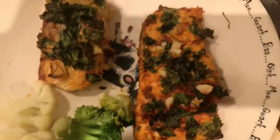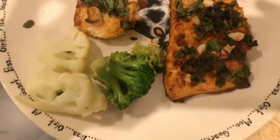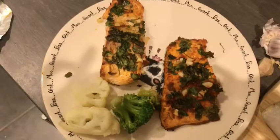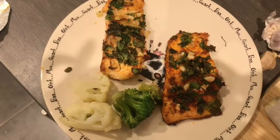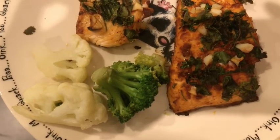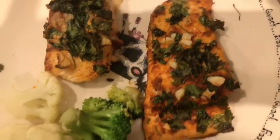I am going to show you grilled salmon fish today.